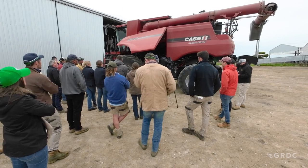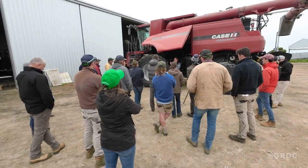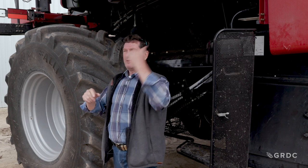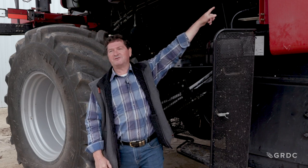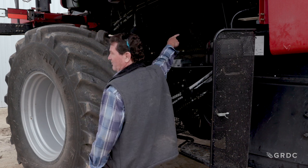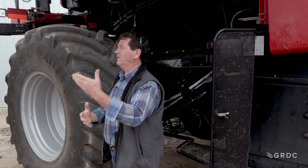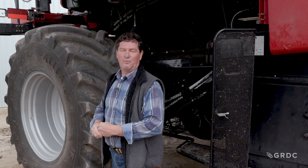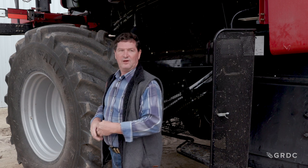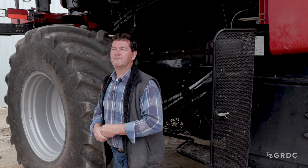I've just added a whole bunch of engine load. Remember, you can poke 85% of this engine's horsepower through the drive shaft that drives this rotor — that's where all your horsepower goes, that's what burns your fuel. How do you reduce that load? Open your concave — and you can do it from the cab.